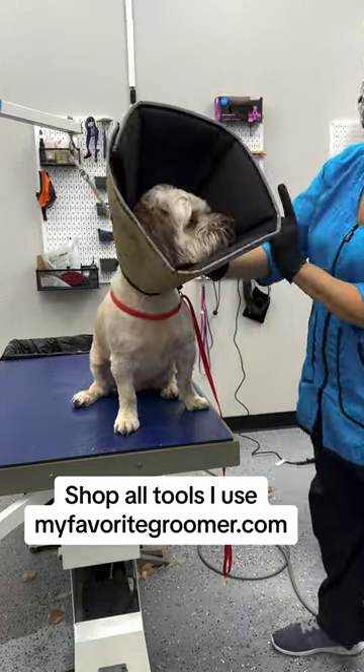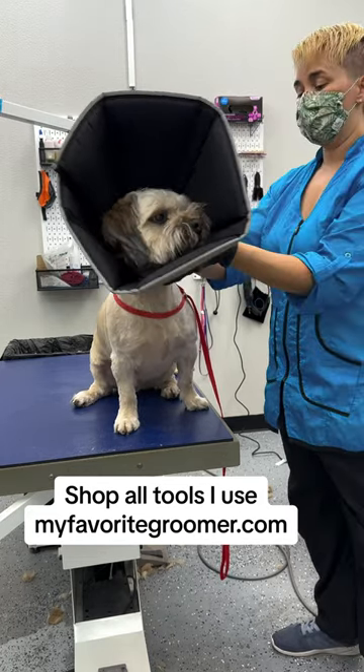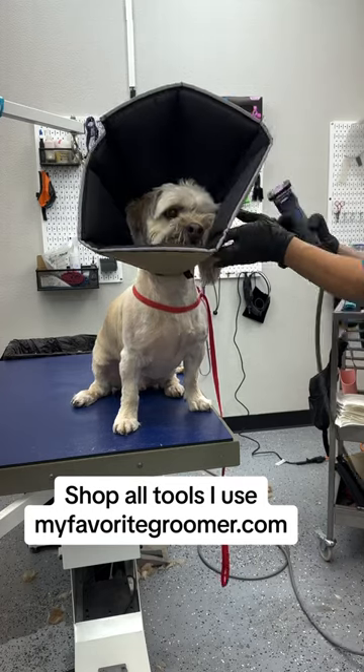Now, let me check this ear. I can do what I've been doing — just started doing recently — it's one ear at a time, with the cone head still on. Isn't that cool?